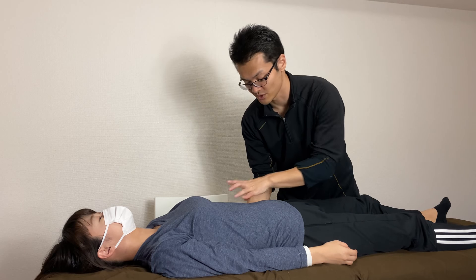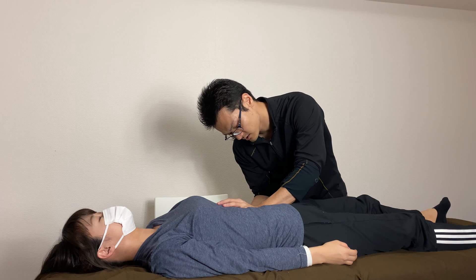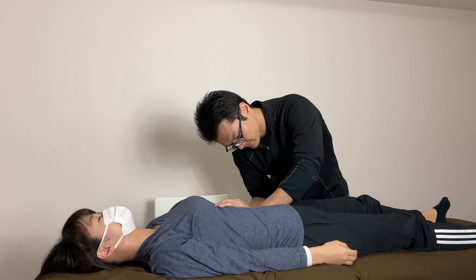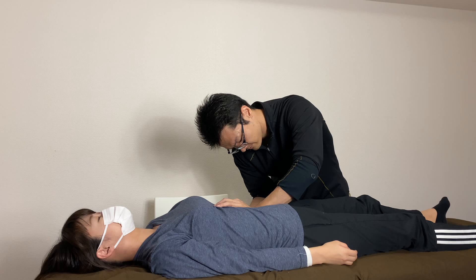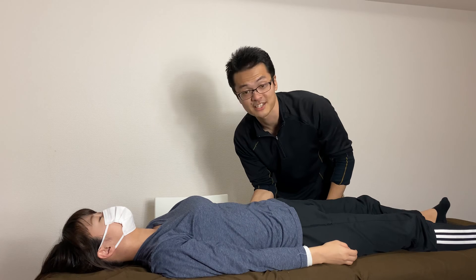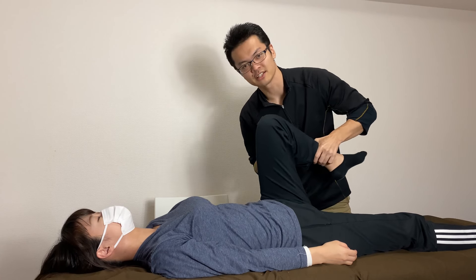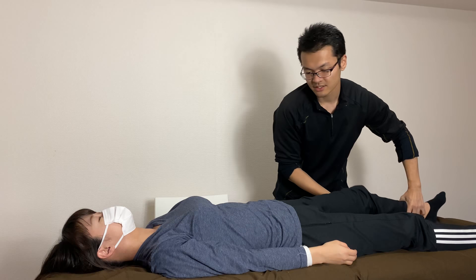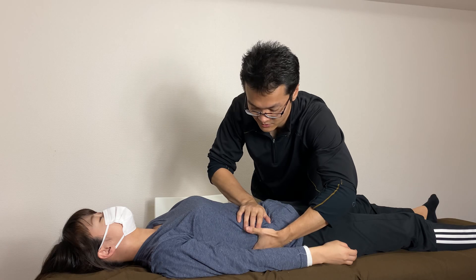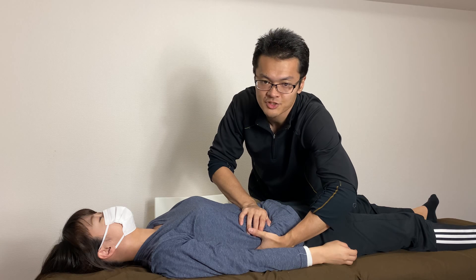I do hip flexion — it's much better. That means her main restriction is from the kidney. The tension is tight. Let's see what happens after working on the kidney. Her lower back is already good, hip flexion very nice. Just in case, I'm going to work on the right side kidney as well, because the kidney is a pair organ and I should work on both sides.